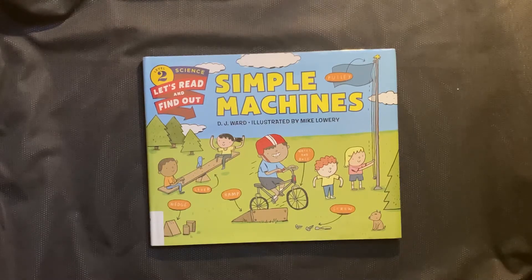Simple Machines by D.J. Ward, illustrated by Mike Lowery.